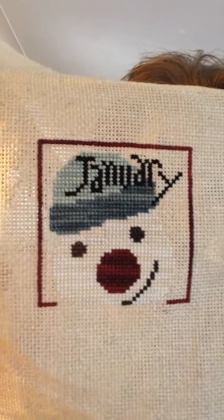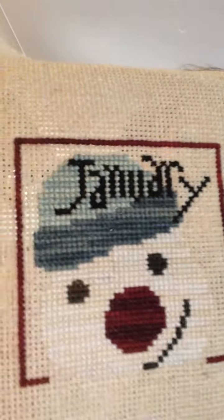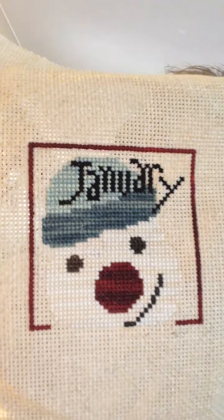It looks like I bought fabric for all of the months except for two, which is unfortunate because I don't even know what this fabric is. If you have any idea, let me know — I'd like to get something similar. Here's January. This one I finished 10 years ago. It's cute and super fun.